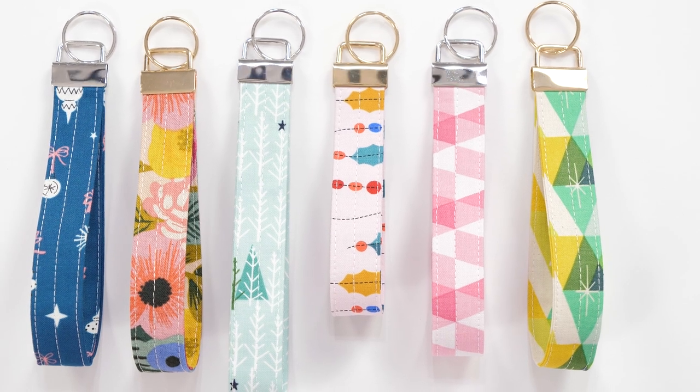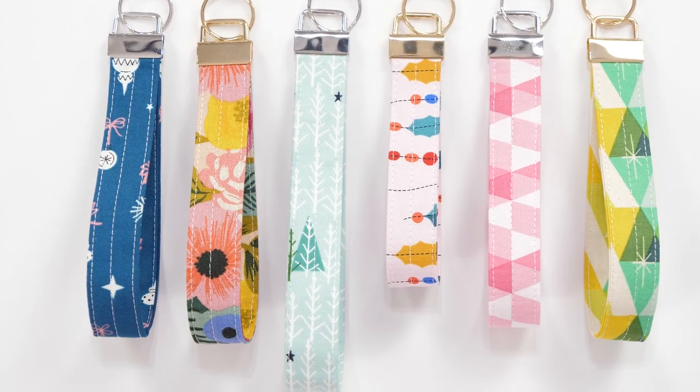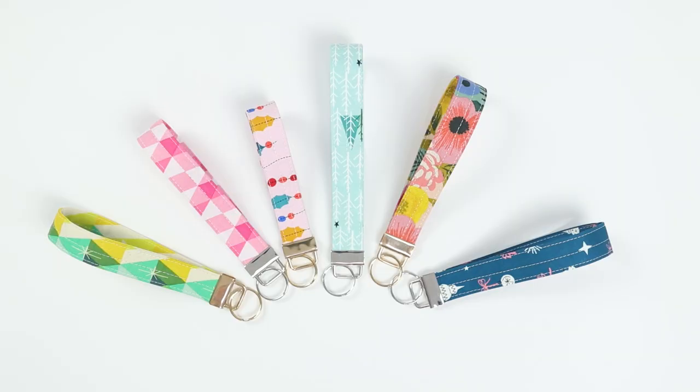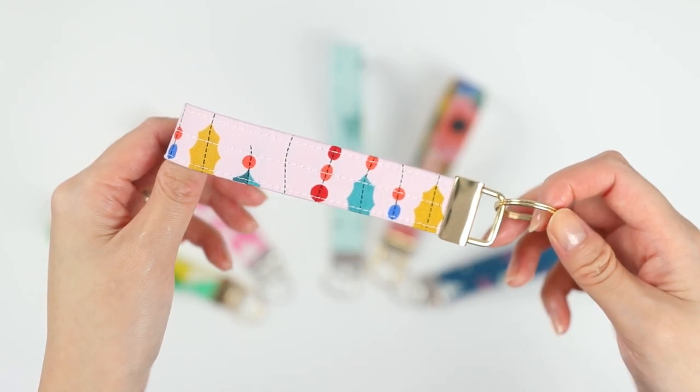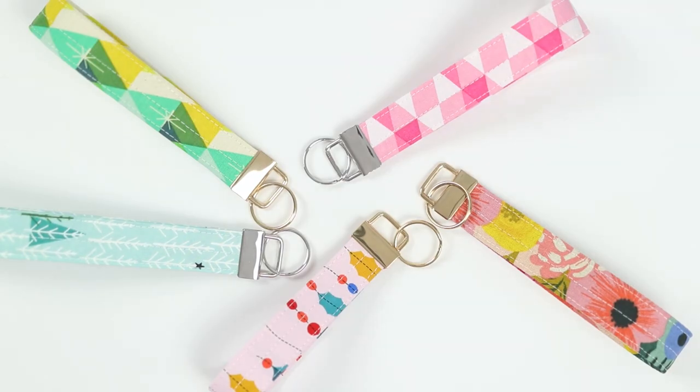Here are my finished key fobs. I made six of them within a couple hours, and I also had to film the process too. I love that you can use up fabric scraps with this project — it's easy and straightforward. This is a handmade gift you can literally make with only a few hours until you need it.